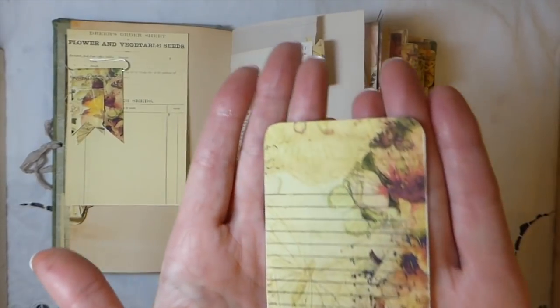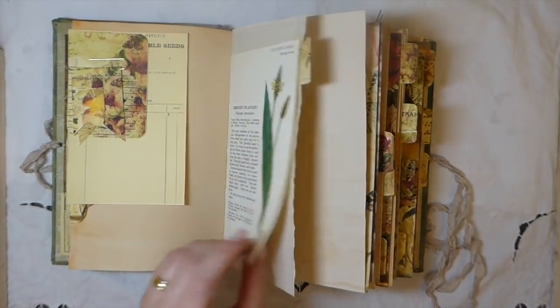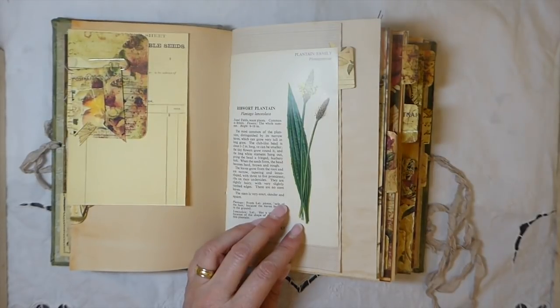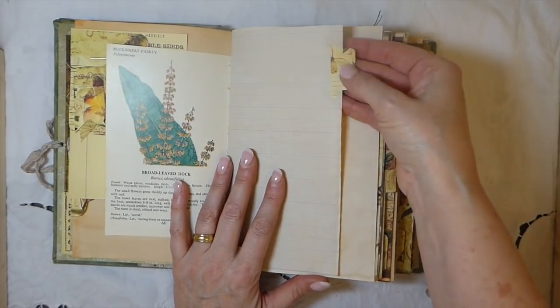And one of the little journal cards — I love those. I like the fact that you get the little lined place for writing, a vintage book page, and you get tabs in the kit as well, so that's really nice.